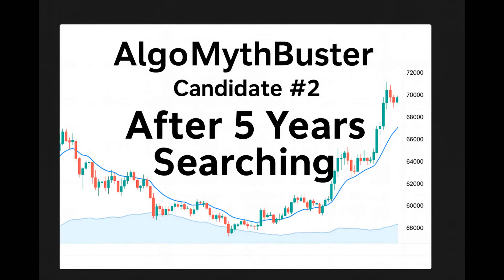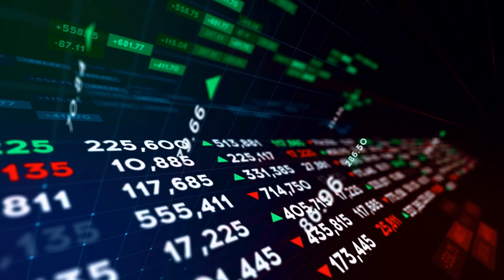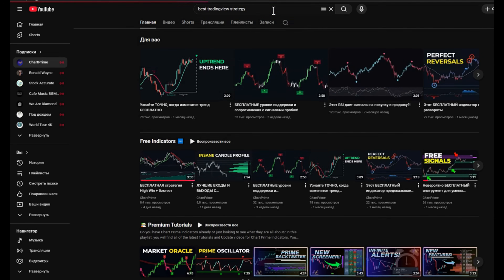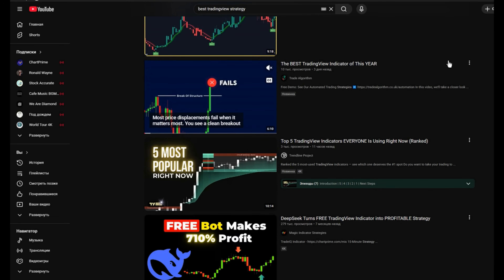In this video, we'll try to build a strategy that, according to the author, took him five years of holy grail hunting to discover. Obviously, this is pure marketing aimed at desperate traders, but the flashy title did catch my attention. So let's skip the hype and get to work.